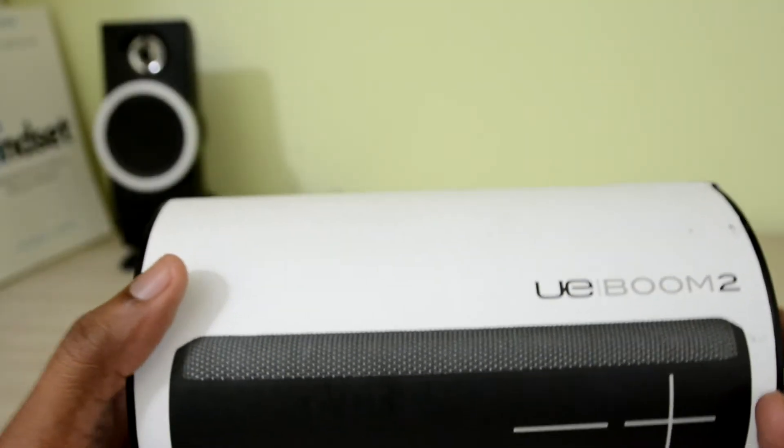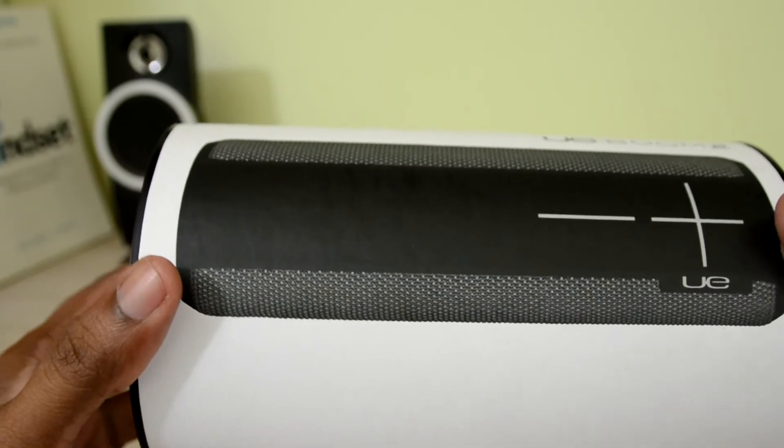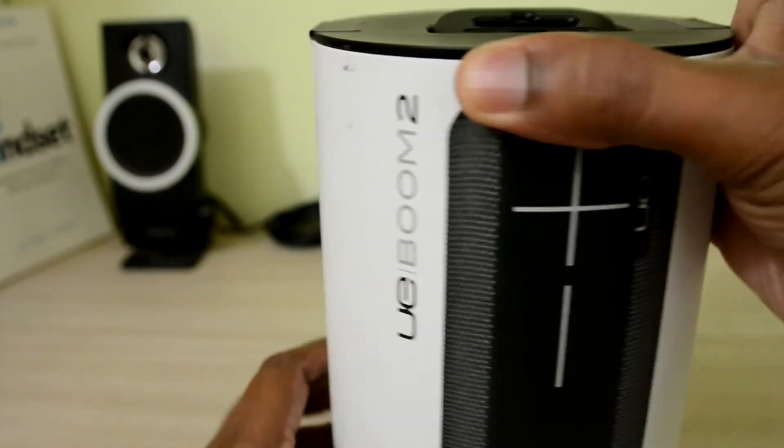What's up guys, this is Manju and today we are going to see the brand new UE Boom 2 Bluetooth speakers. I went with the grey color because that suits my taste.